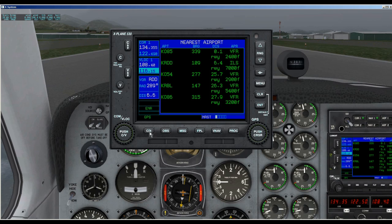Finally, we have the buttons along the bottom with CDI, OBS, Message, Flight Plan, Vertical Navigation, and Procedures.